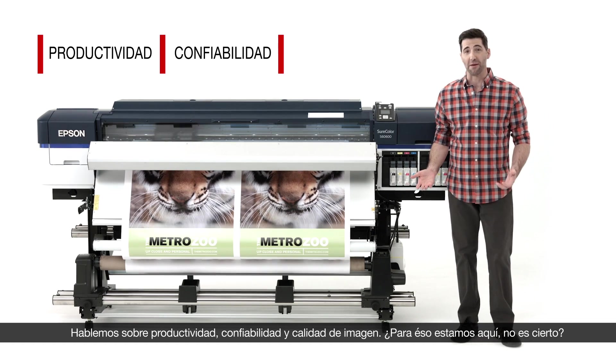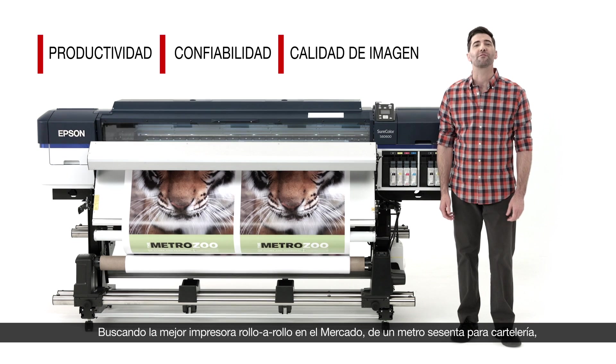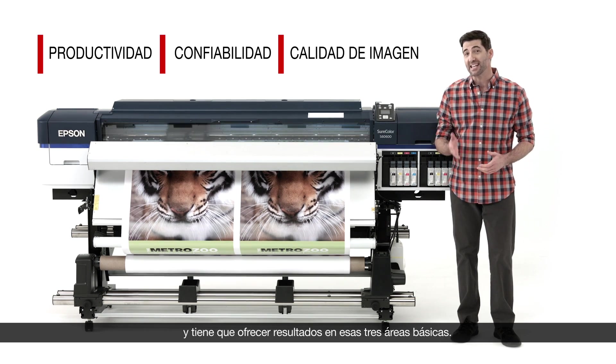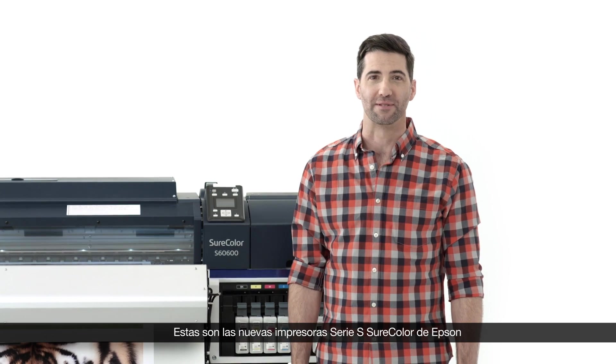Let's talk about productivity, reliability, and image quality. That's why you're here, right? You're looking for the best 64-inch roll-to-roll signage printer on the market, and it needs to deliver in those three key areas. These are the new SureColor S-Series printers from Epson.